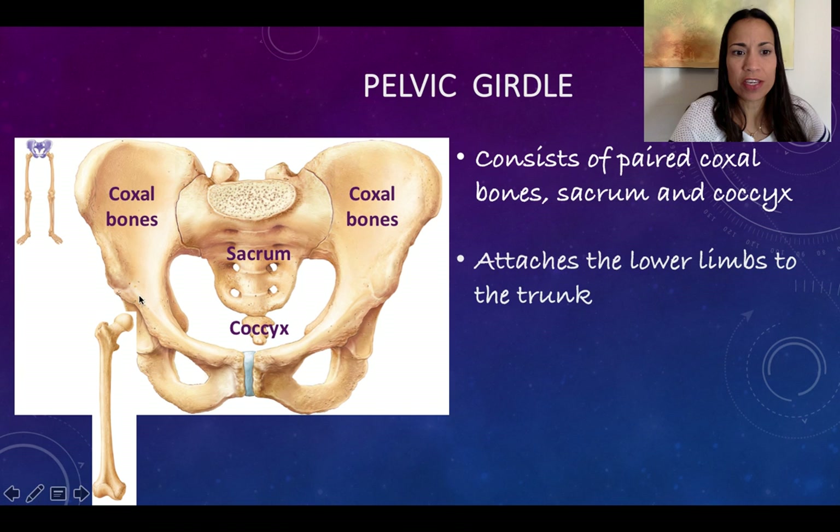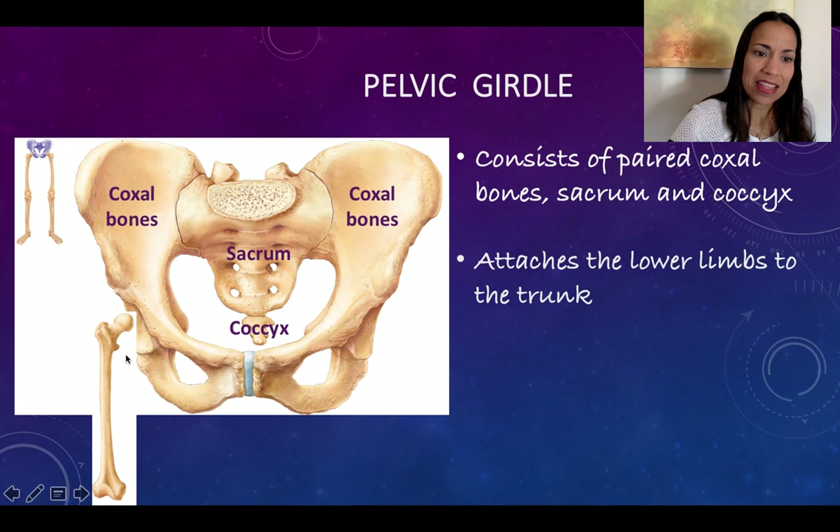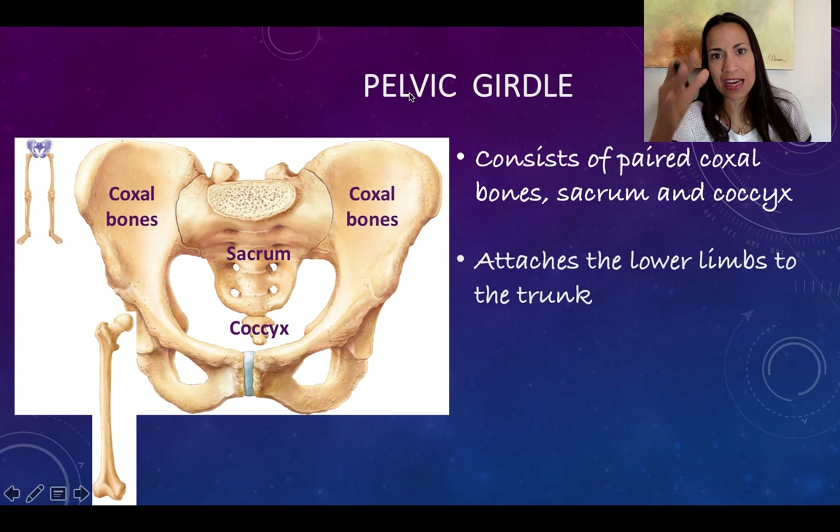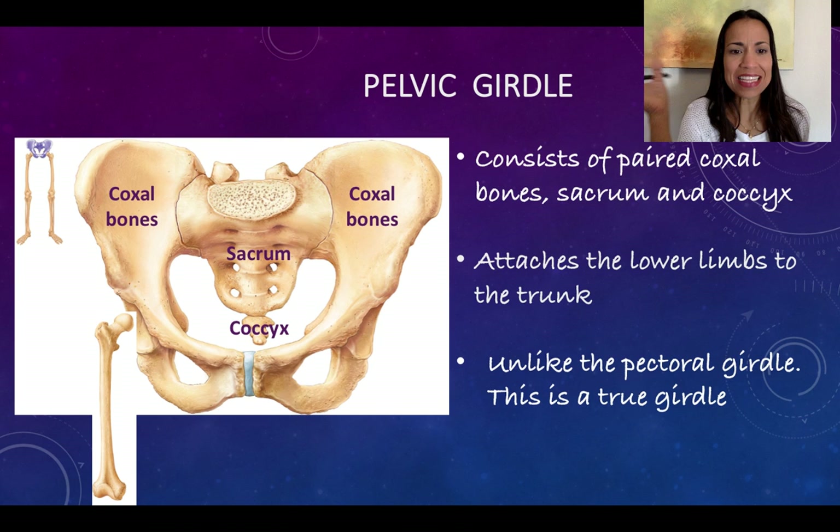One of the big functions of the pelvic girdle is that it serves as attachment for the lower limbs. It receives the head of the femur, which is the bone of your thigh, essentially hanging the legs or lower limbs from either side, connecting the lower limbs to the pelvic girdle and from there to the axial skeleton. It's all about making connections.